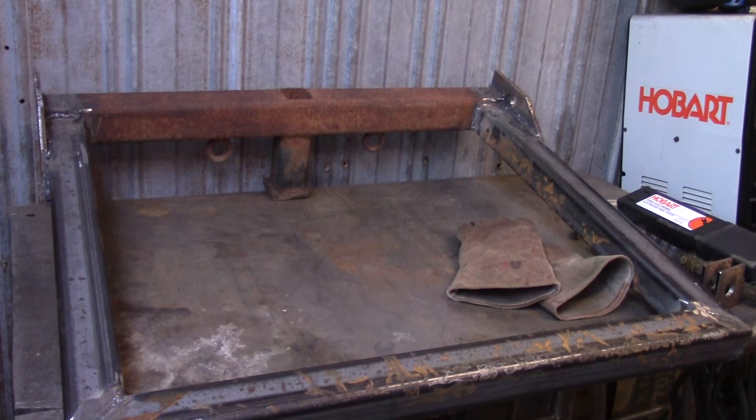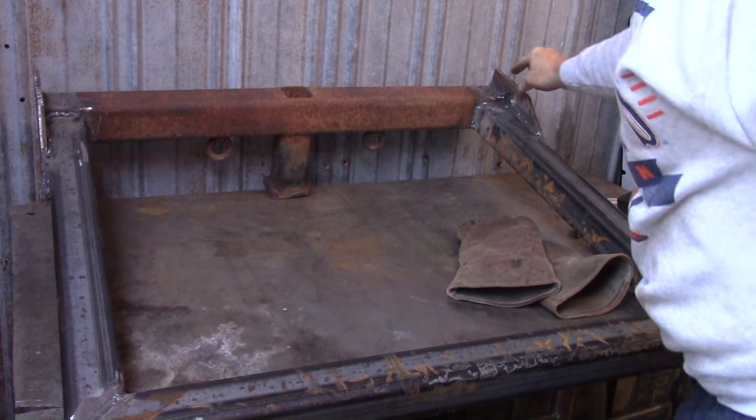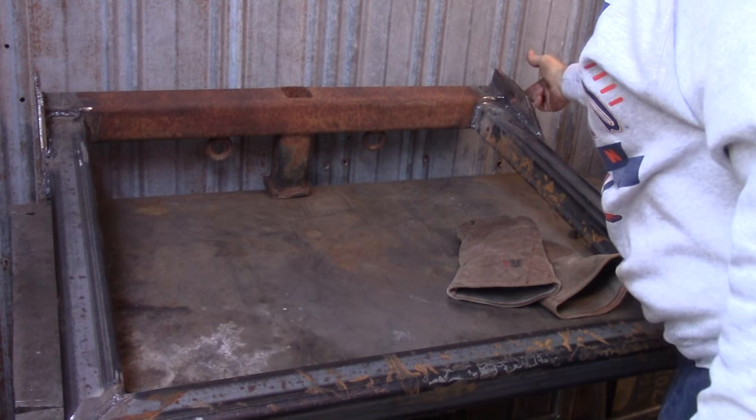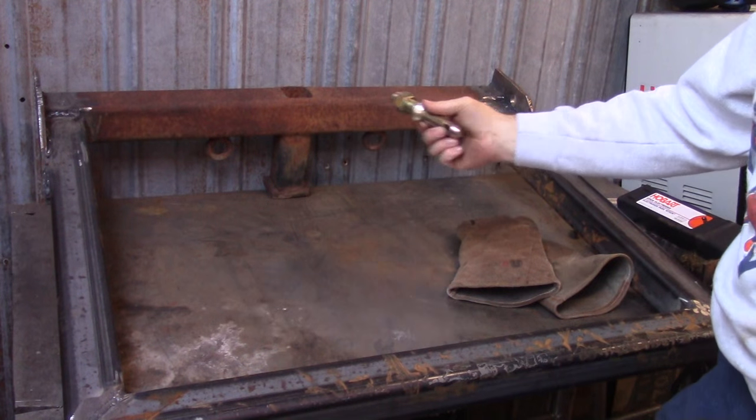Alright guys, I forgot to charge my battery last night, so this is going to be a quick one. Went ahead and got everything welded and cleaned up as best I could. I drilled one inch holes here and here, went by a track supply, got some hitches.